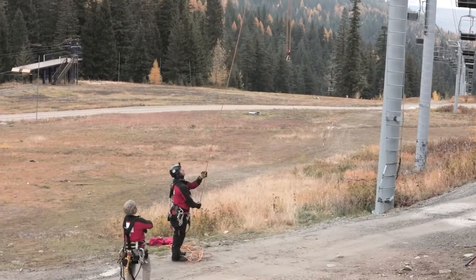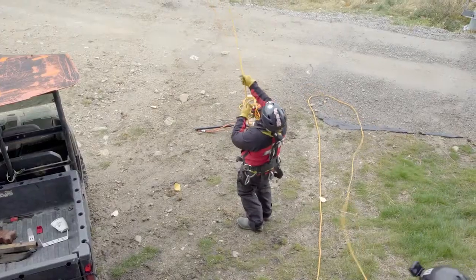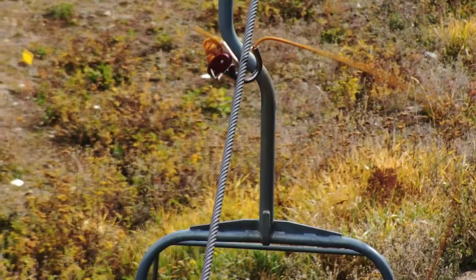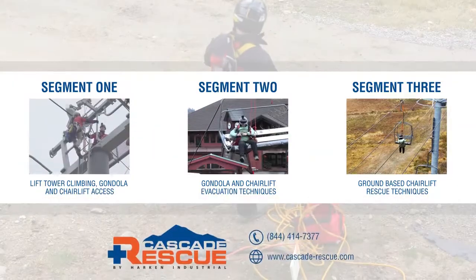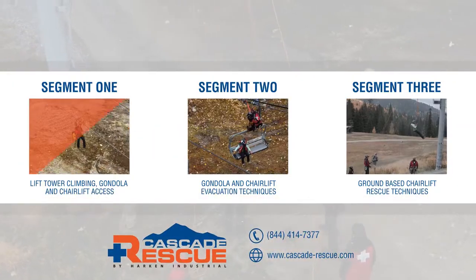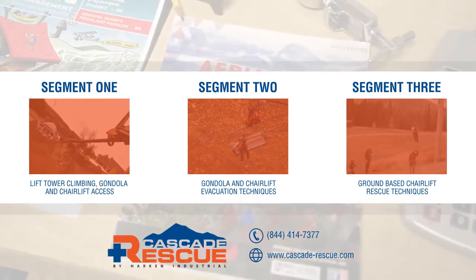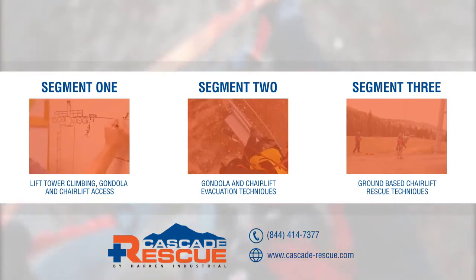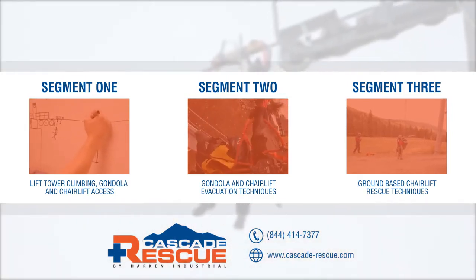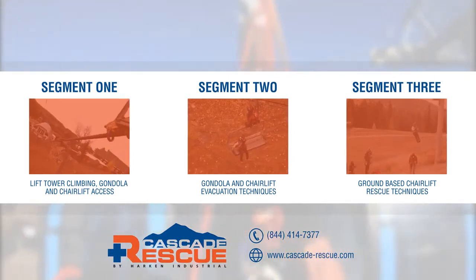This rescue concludes with the removal of the rescue lines and the line saver hooks from the cable so that the lift may be restarted. This concludes part three of this aerial evacuation series. For additional detailed information, consult the aerial evacuation resource guide jointly produced by the National Ski Area Association and the National Ski Patrol. For more information about the evacuation products used in this series, please contact Cascade Rescue directly.